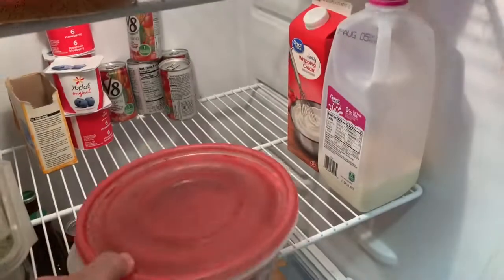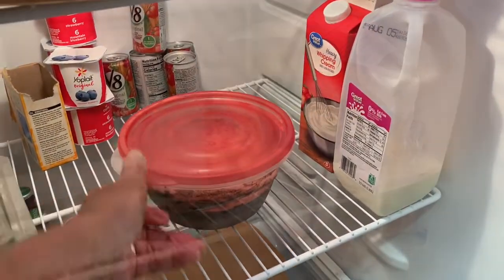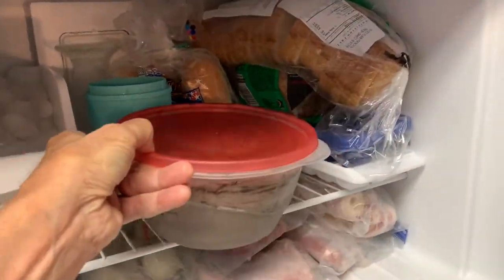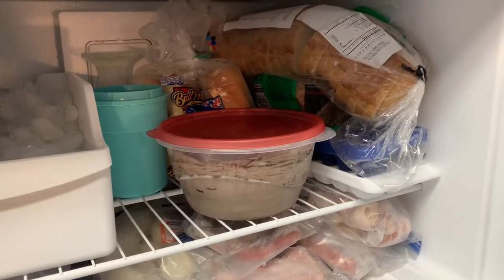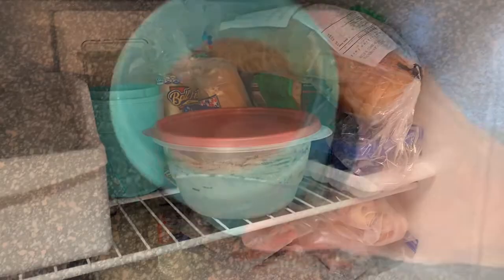Once your mixture is smooth, put it into a bowl and place it in the fridge. Then one to three hours before you're ready to make your ice cream, throw it in the freezer to really chill it up, stirring every 30 minutes.